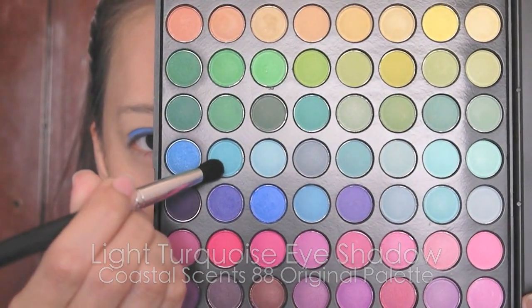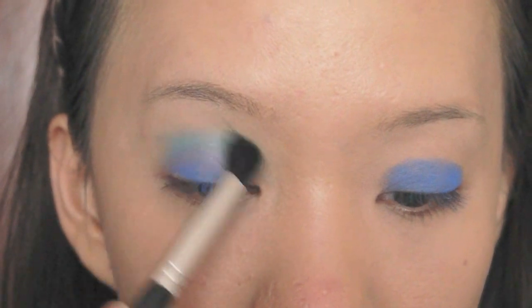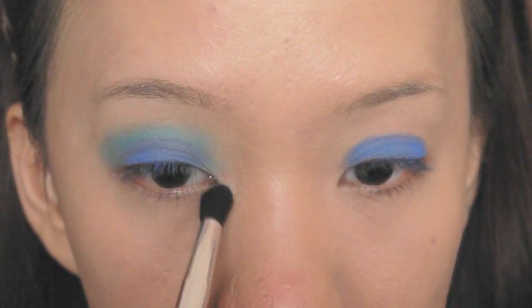Select a light turquoise eyeshadow with a blending brush. Blend it on the crease with the royal blue, then apply it on the inner corners and lower lash line halfway through.